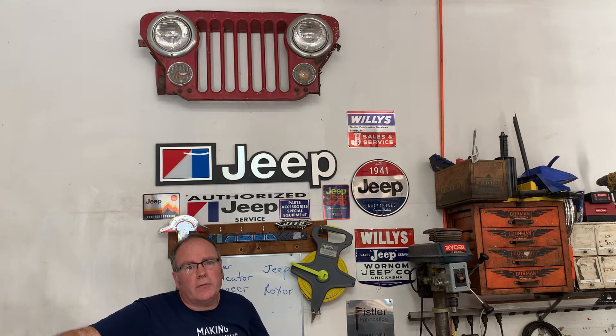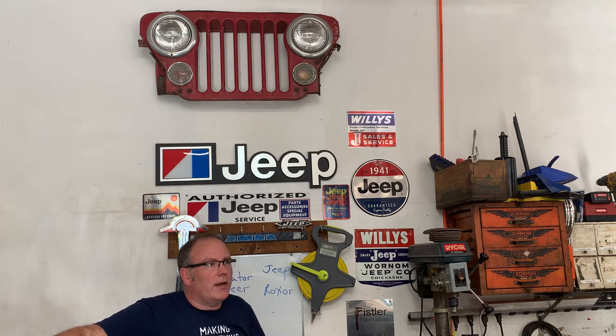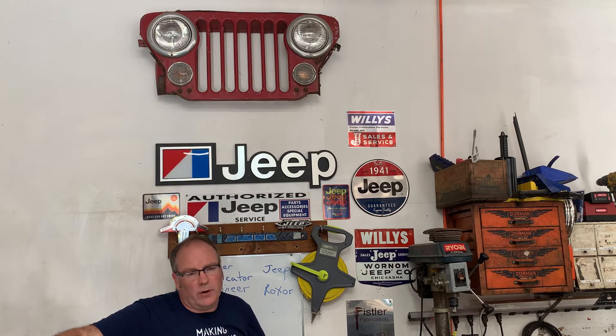A lot of the work I do is surrounded by off-road fabrication for Jeeps, but the majority of it is for the Mahindra Roxor, which is an Indian-based company that acquired the license to manufacture the Roxor back in the 40s. There's a bunch of enthusiasts out there who want the Roxor to look more like a Jeep and also want accessories for the Roxor that aren't currently on the market.